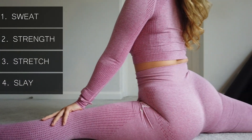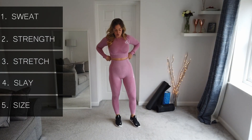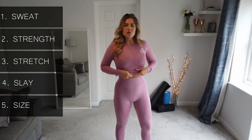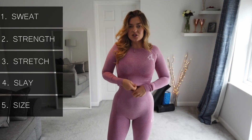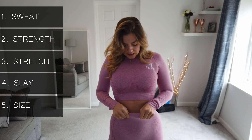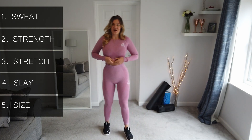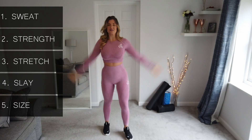Fit wise, I'm wearing a small, which they say on the website is a size six to eight. I normally get a small in things, but I would say they could probably do a smaller size — there's a little bit of give. At the same time, that's quite good because you don't want anything cutting in; you want a nice high waist to hide everything.